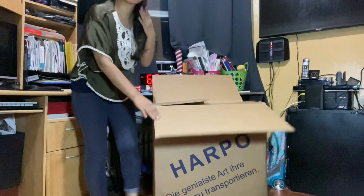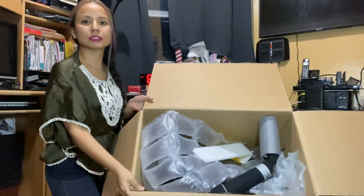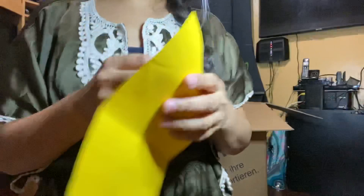And here it is — you can see what's inside. So let me start taking this out. So there's an important note — una nota importante — and it's basically telling me how we should use and not use this Harpo, for safety reasons.